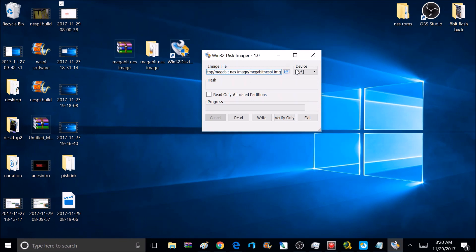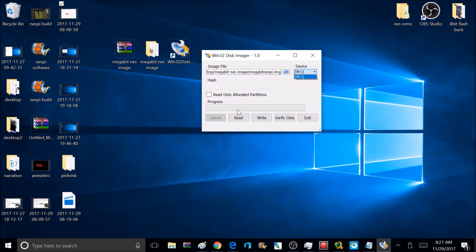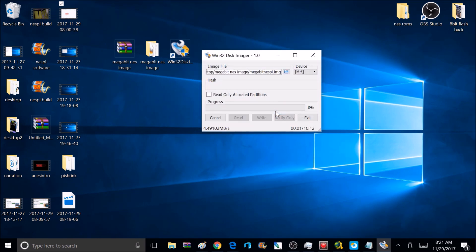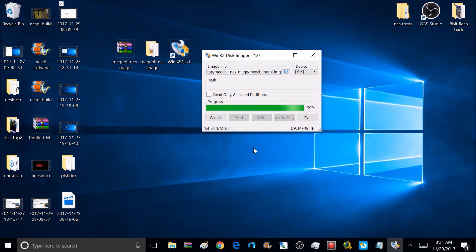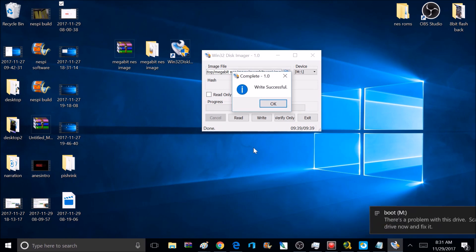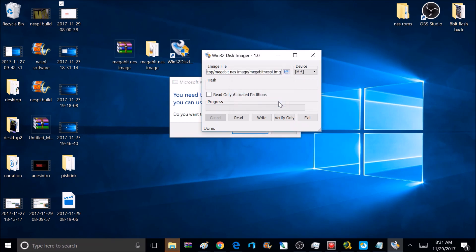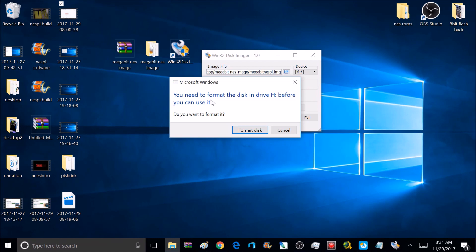Close the format window and go back to the Win32DiskImager application. Select your device — that's the drive you just formatted — and make sure you have the correct drive selected. Click Write and select yes. This could take up to half an hour depending on how big the image is, but I'll fast forward it. Write successful — click OK. After writing the image you might get a Windows prompt saying you need to format the drive — you can ignore that. It just doesn't recognize it because it's an image on the SD card instead of a regular file system.